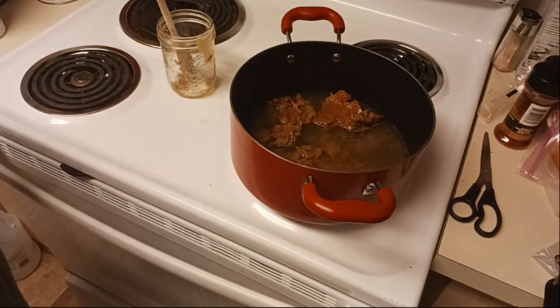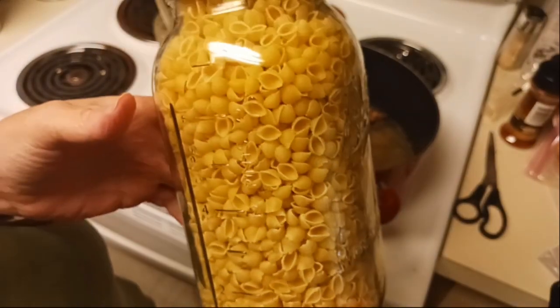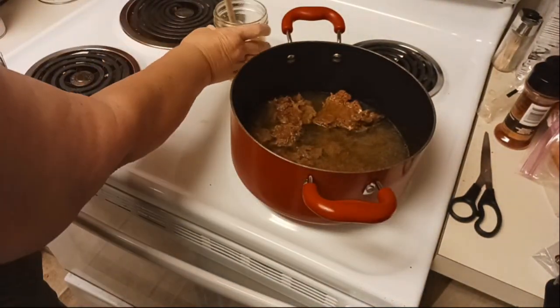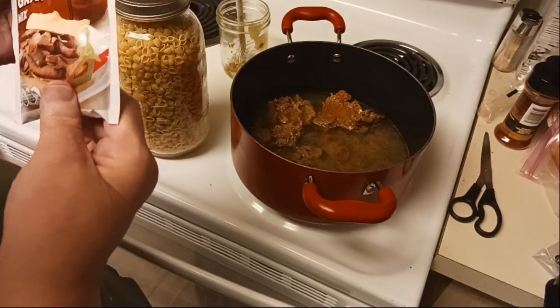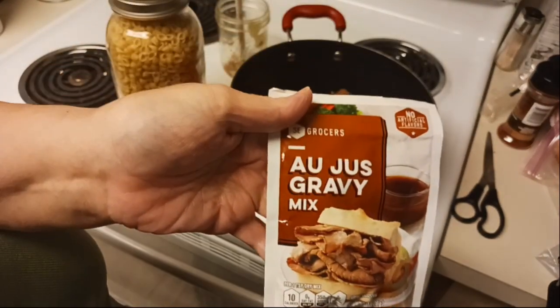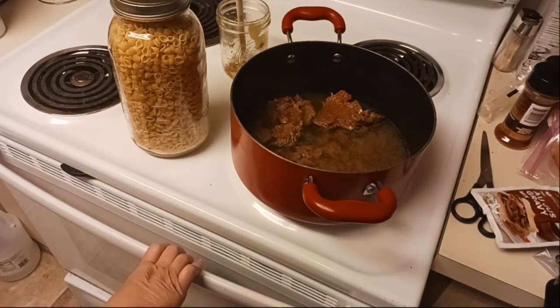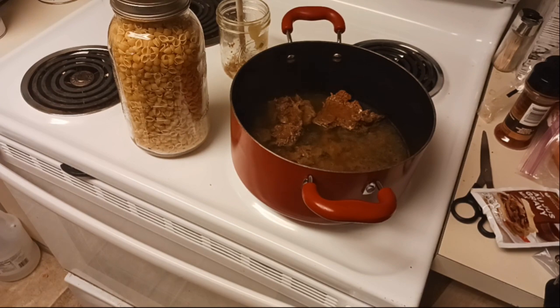When this gets going I'm going to add these pasta shells - I like using egg noodles but I don't have any of those, so I'm just going to use these. And then for the gravy part I'm just going to add a packet of au jus gravy mix to it. I also need to grab the pan out of the dishwasher for my mashed potatoes. I love noodles and mashed potatoes - that's comforting for me.